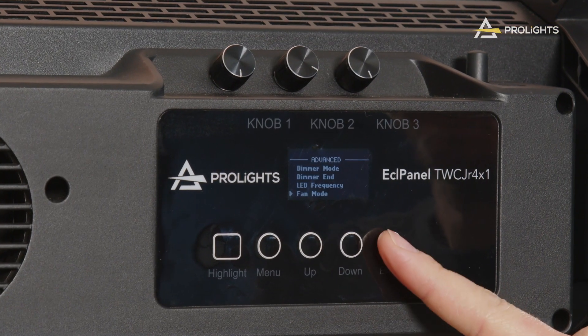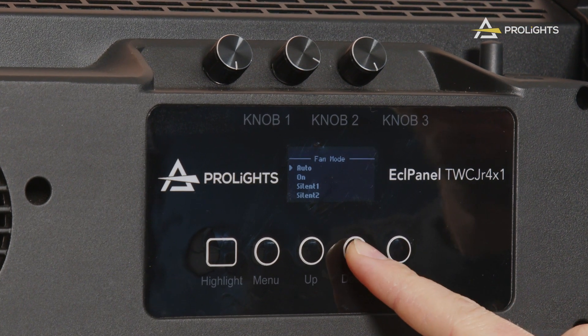As with most modern LED lights, noise level has become an important factor when considering buying new fixtures. We have addressed that issue by creating several fan modes that balance out the brightness of the fixture with the working speed of its fans.